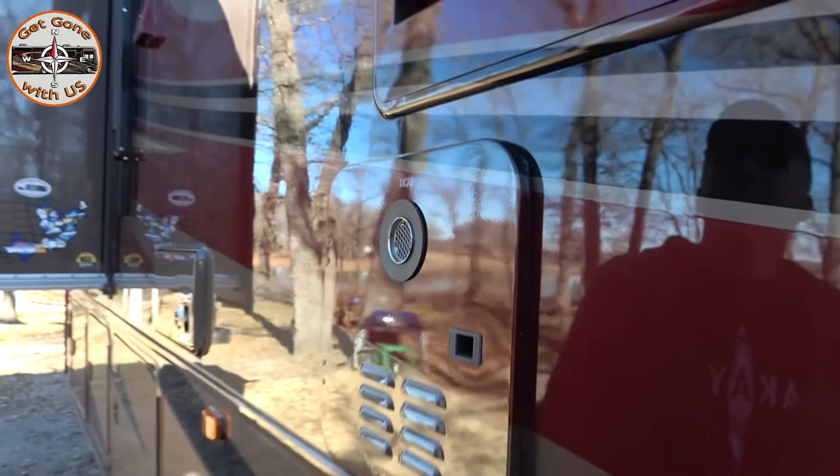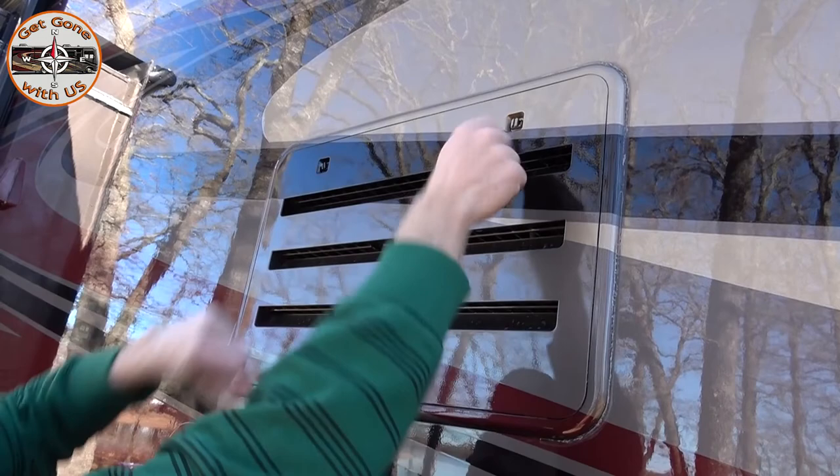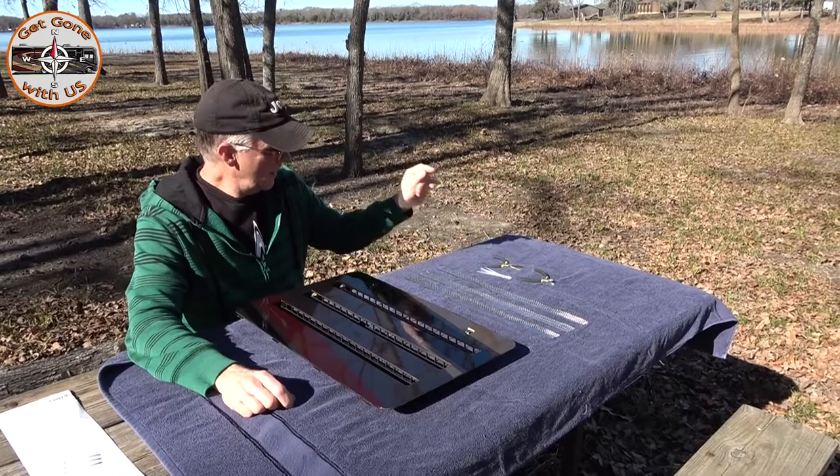Now as far as getting your refrigerator cover off — you may have two of these depending on your refrigerator, but they're all designed pretty much the same way. There are two tabs up here, just turn it. If you can't turn it, get a screwdriver and put it in the slot so they are vertical, then just pull away. As far as the refrigerator kit goes, it's going to include three sets of screens.